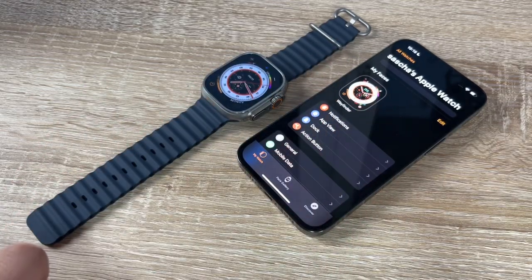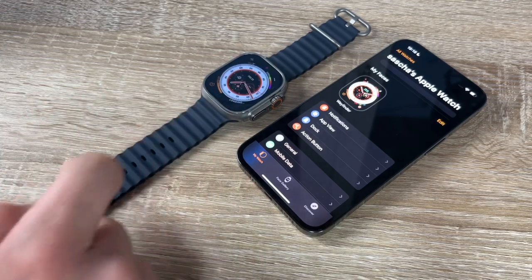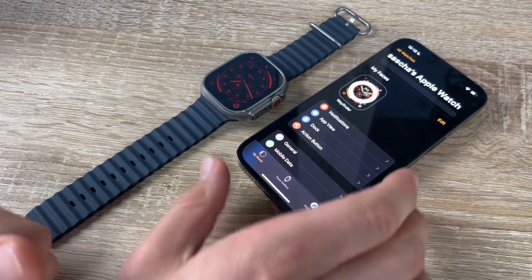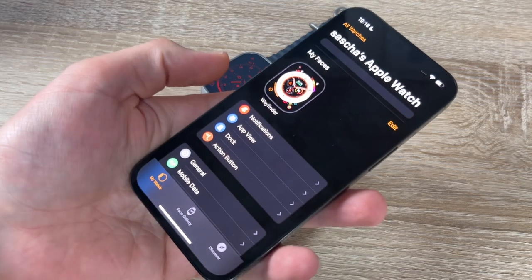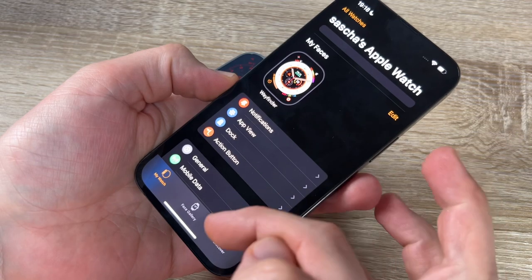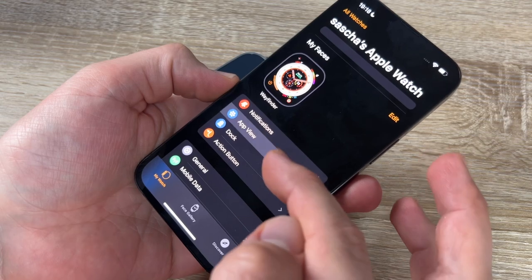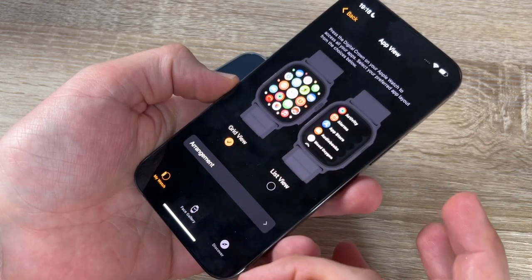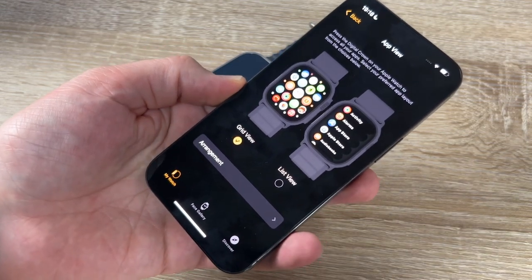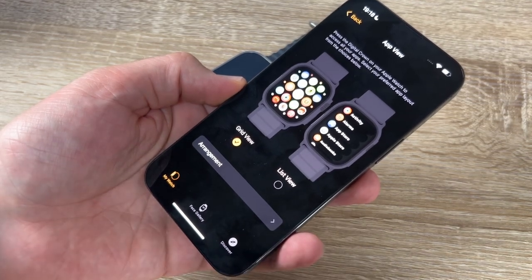We can see the watch is already on. We enter the passcode and we're in. Now we can adjust it a bit — choose notifications, app view, and sort apps. We can use grid view or another layout as we prefer.